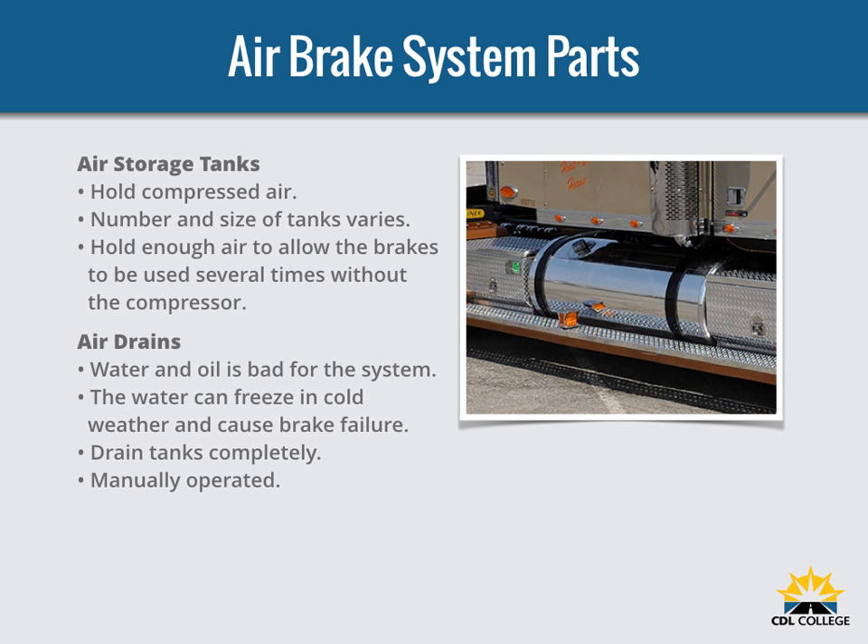Air storage tanks are used to hold compressed air. The number and size of air tanks varies among vehicles. The tanks will hold enough air to allow the brakes to be used several times, even if the compressor stops working.